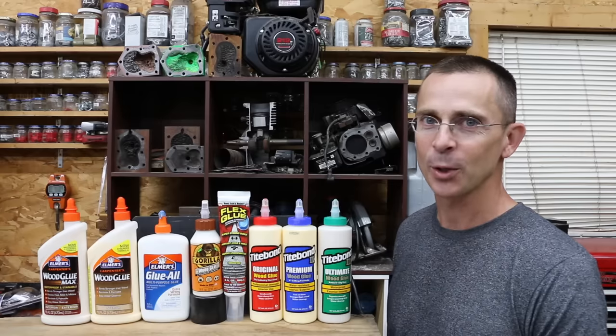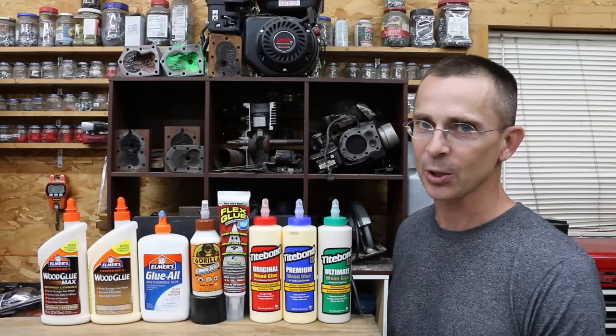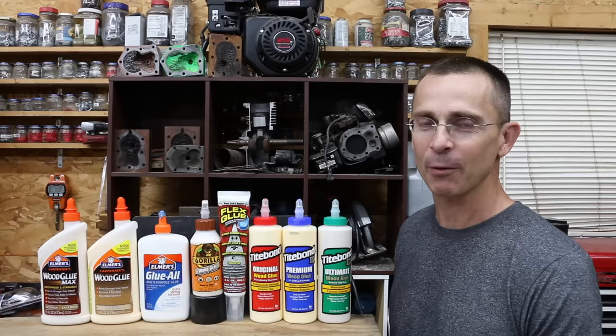When it comes time to select a wood glue, should you spend a little bit more for the ultimate or best quality of wood glue, or are pretty much all wood glues the same? Today we're going to be testing several different brands, and we're going to see if any of them are really that much better than just plain Elmer's all-purpose glue.